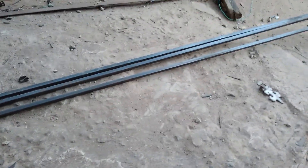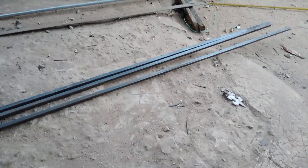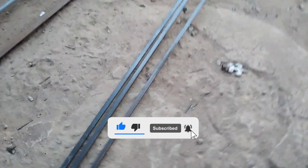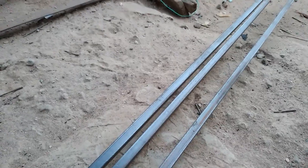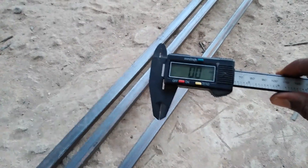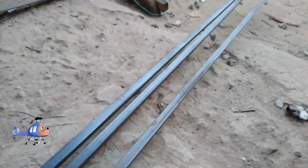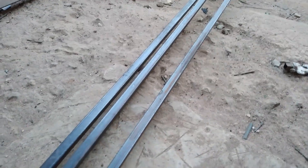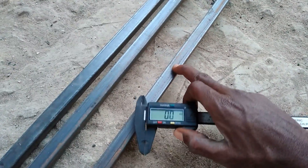Let me go ahead and show you how you can do this. I have some material here — they call it a three-quarter pipe, but this is a square pipe, three-quarter. I have an instrument to measure it for you so you can see exactly how this pipe is. The instrument I want to use to measure this pipe, so you can easily get it from your location, is called the digital caliper.